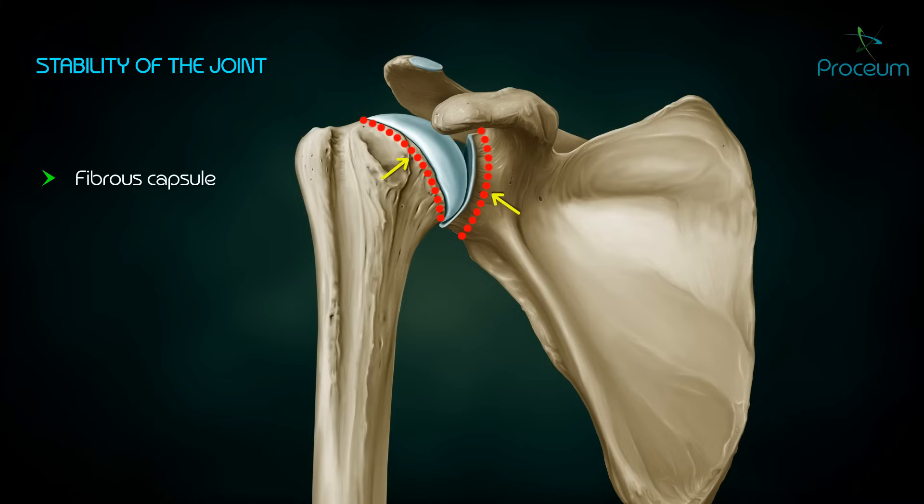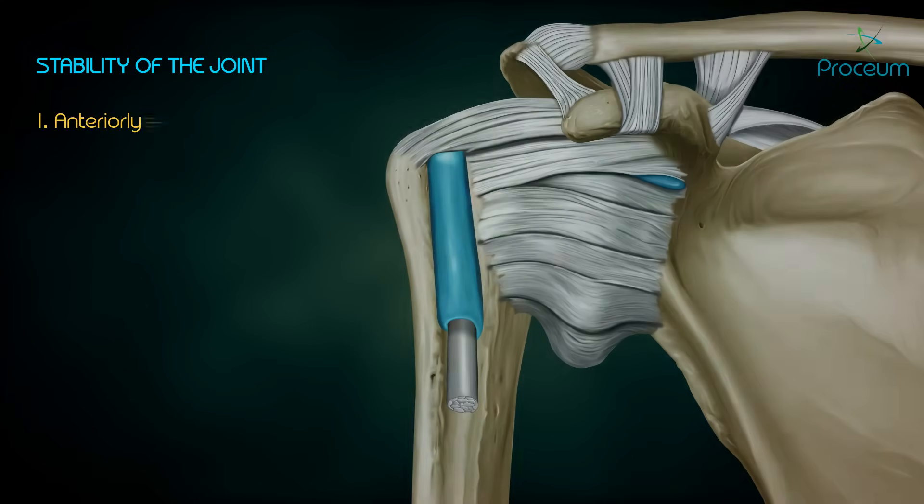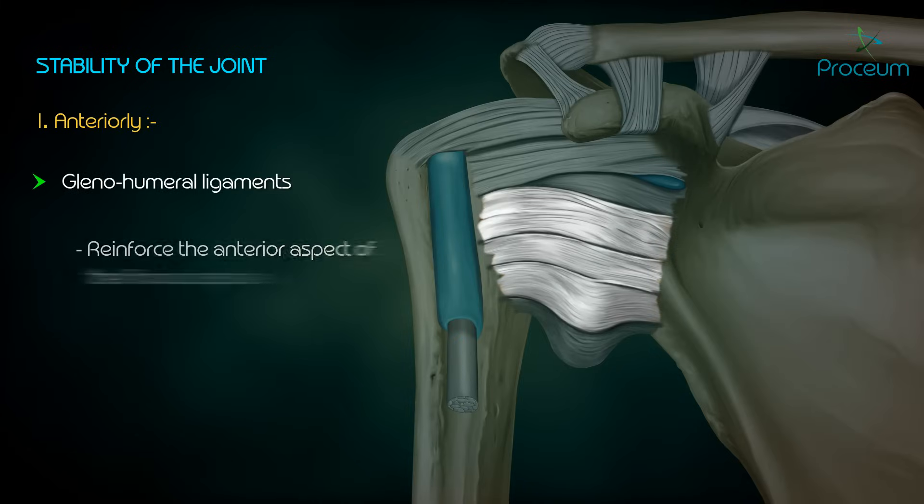Regarding the stability of the joint, the fibrous capsule by itself is too thin and weak to keep the humeral head in the glenoid cavity, so other structures help maintain stability. Anteriorly, stability is maintained by the glenohumeral ligaments, which reinforce the anterior aspect of the fibrous capsule, hence preventing anterior dislocation.